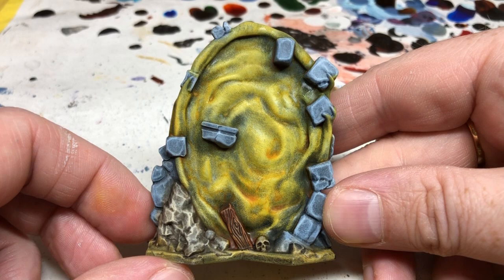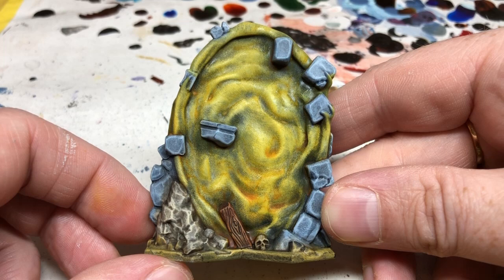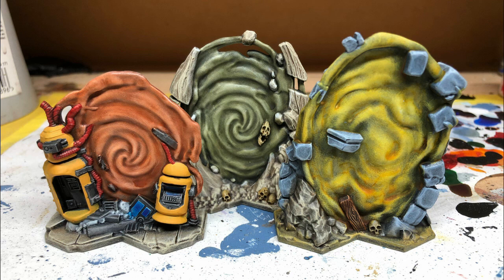This is our completely finished force field in yellow and I'm really happy with how it's turned out. The energy field looks really good, and of course the masonry, the rocks, and the base itself all match the terrain I painted for the core set — which is exactly what I wanted.